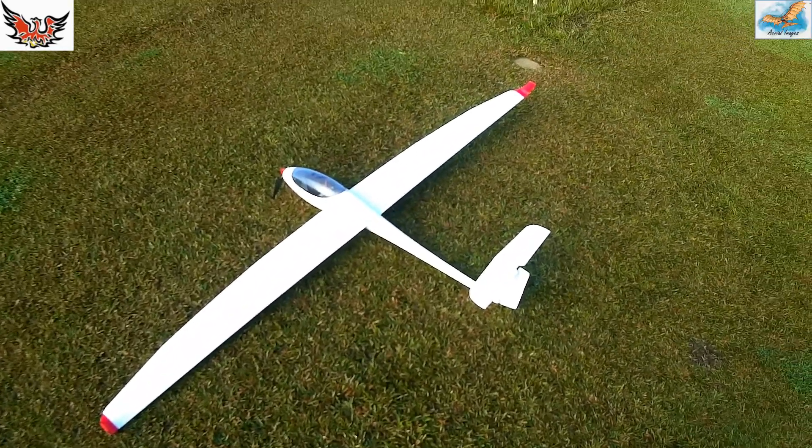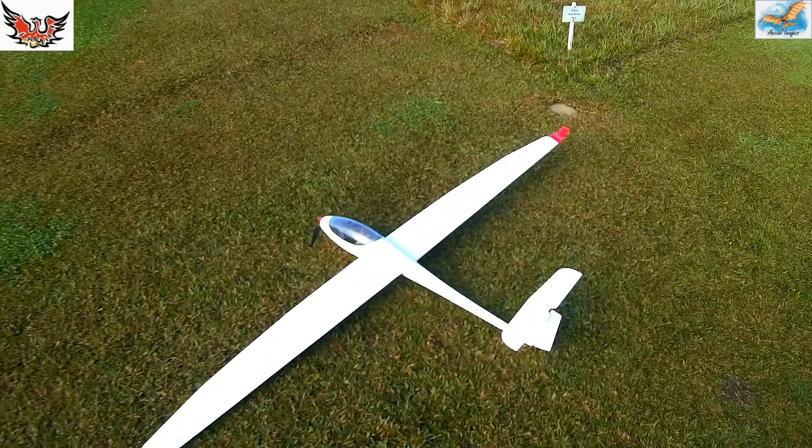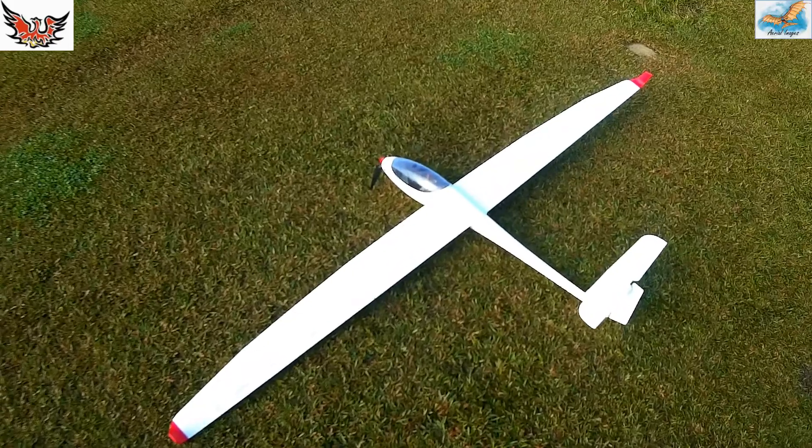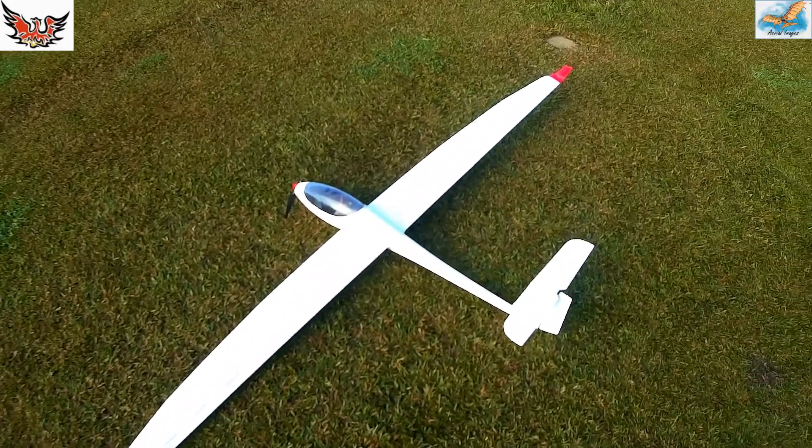Well, Kevin woke up crook this morning, so I'm going to do my own photo work. I'll try the Mobius on the map and see how it works.